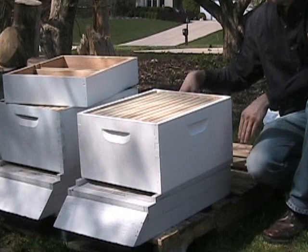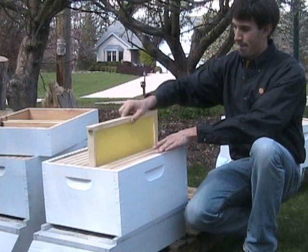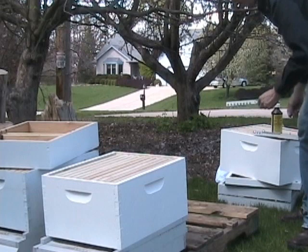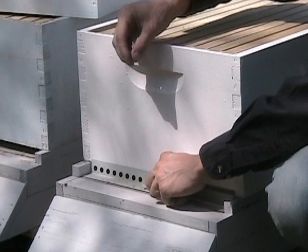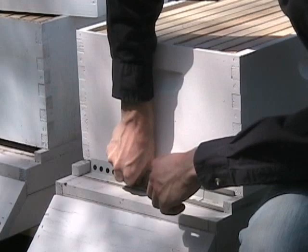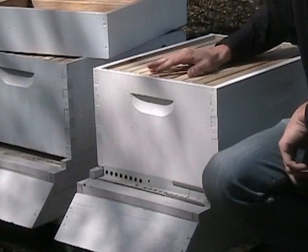We'll start the packages in one deep box — ten frames with plastic cell foundation. The packages will be really small when they first get started, so we're going to need to give them an entrance reducer to make their hive easier to defend. We'll take out the entrance reducer when the hive is strong enough to move into its second box.